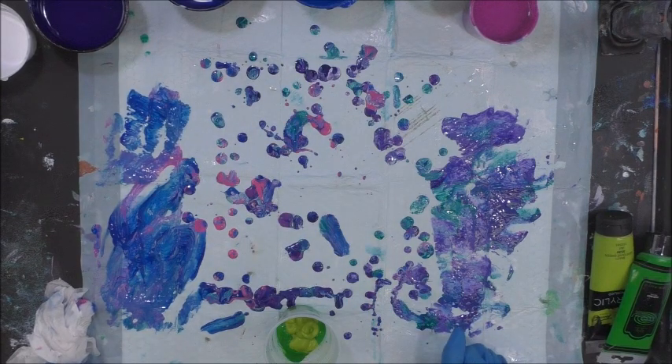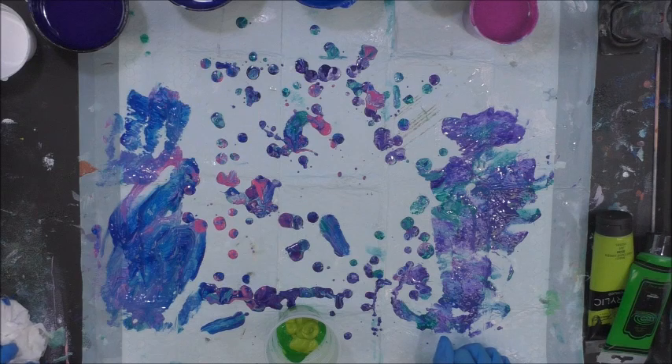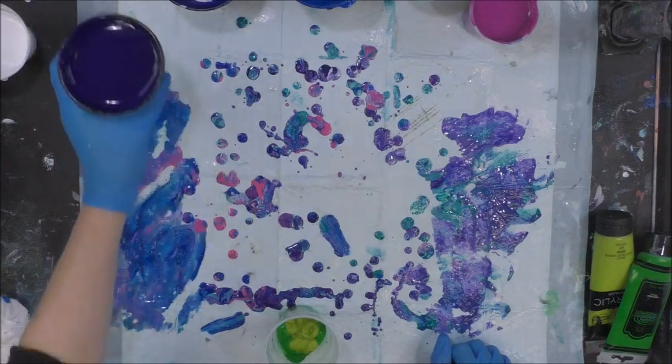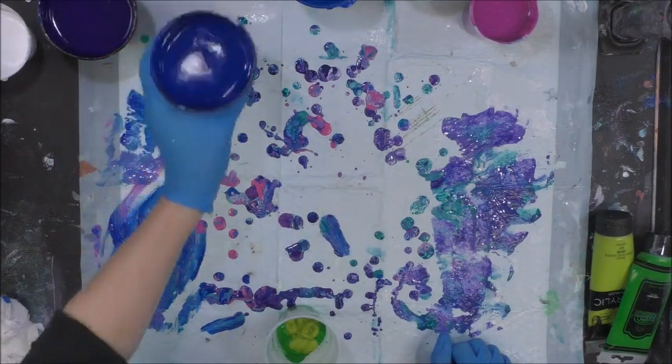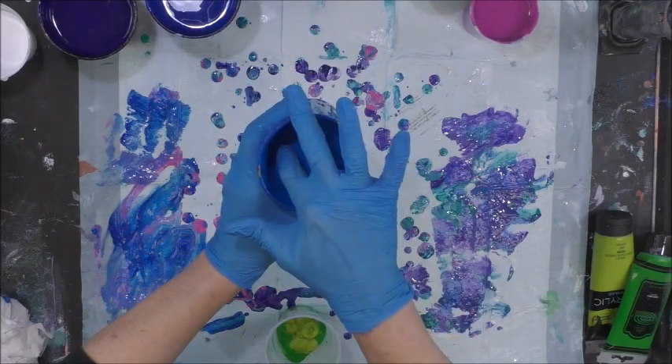Hey there, I hope you're doing good. I just finished the last video, which was an attempt at some peacock colors on an 8 by 10 canvas. It was my trial run and I wasn't super pleased with it, so I took out a color. I have purple, then a deeper blue and a lighter blue which has a dotted paint in it.